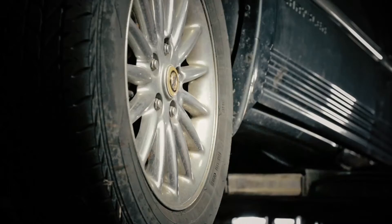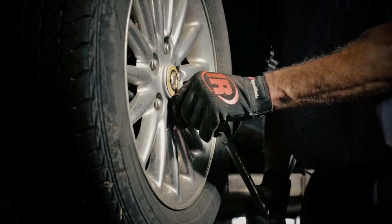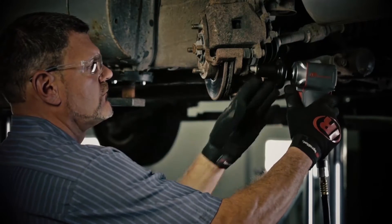The Power Socket's increased torque means you can use a half-inch impact tool instead of either a three-quarter-inch drive impact or even a breaker bar. Now, you can work faster and safer than ever before.